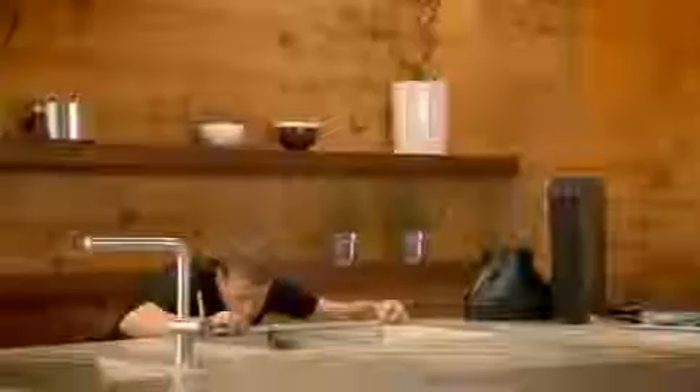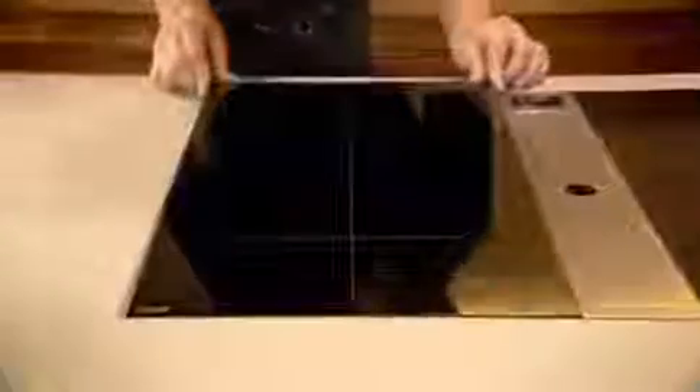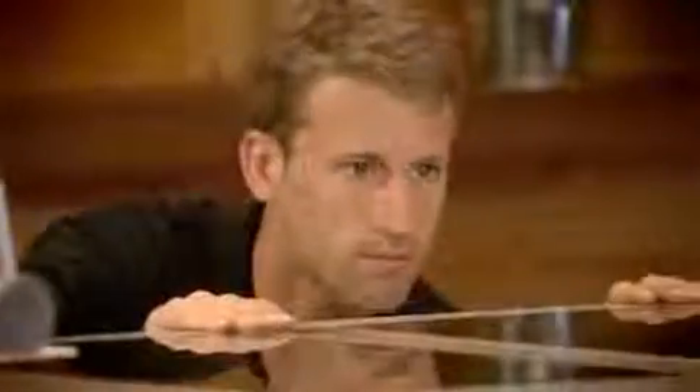The BORA hob extractor is located between the hobs. Thus, it draws off cooking vapors where they arise, at the hob itself. The BORA hob extractor is installed at a convenient working height. There is no need for risky overhead work or using step ladders.